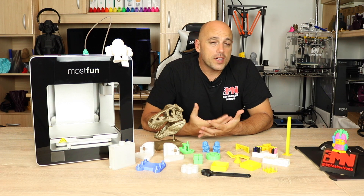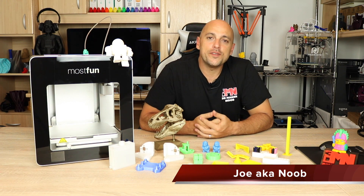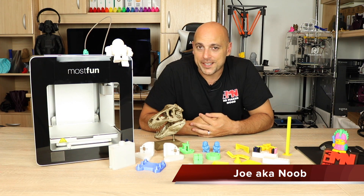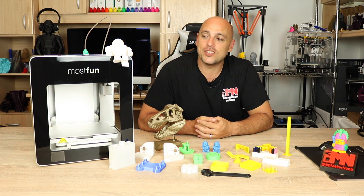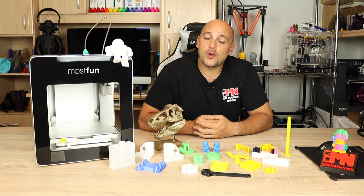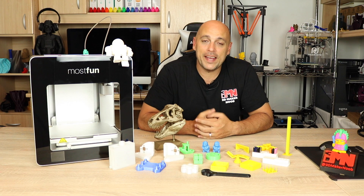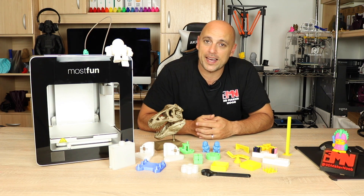Welcome back Makers! A couple of months ago MostFun got in touch with me and asked me if I would like to review the MostFun Pro. I had never heard of it, so instantly I started doing a bit of research online to see exactly what kind of printer it was. It turns out that the MostFun Pro was on a Kickstarter campaign a couple of years ago and only recently started delivering to its backers.